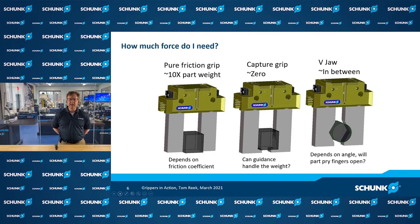Engineers often ask how much force they need or how much workpiece a gripper can safely handle — and the answer is that it depends. There are three different situations: on the left, a friction grip doing an OD grip, holding the part purely with friction. In the middle, a capture grip where the fingers envelop the part, relying on jaw guidance, allowing far more weight than friction alone. On the right, a combination where the part is partially enveloped and also held with friction. Please look for other videos that go into more detail on these three cases.